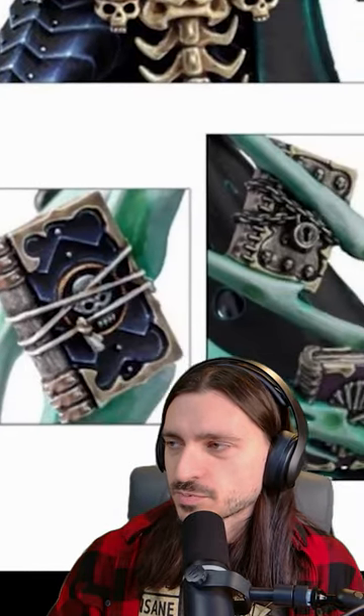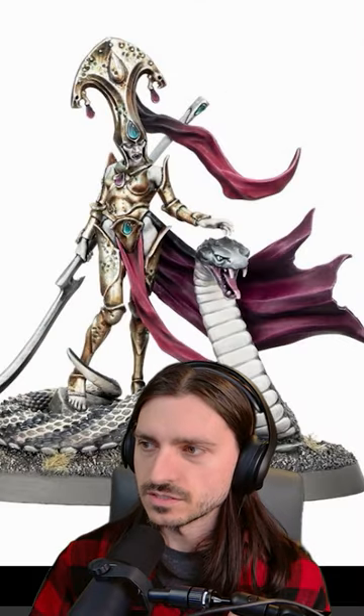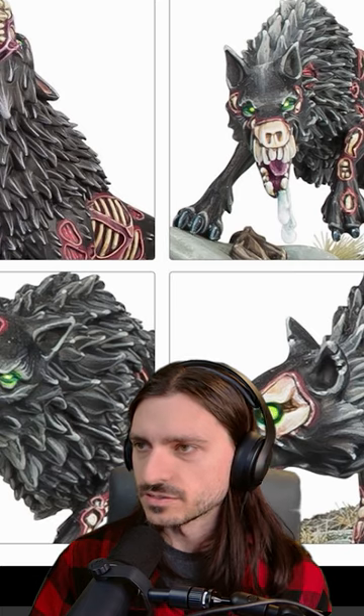So this is the famed Nagash 140. Moving over to Fangs of the Blood Queen — oh, she's great, look at the snake! Awesome. Everything in detail, fantastic sculpts here, and these lovely hellhounds to boot.